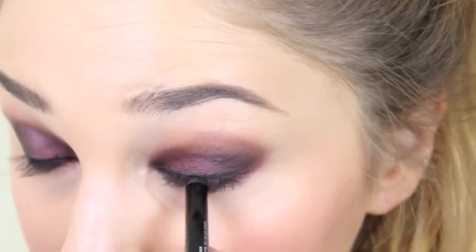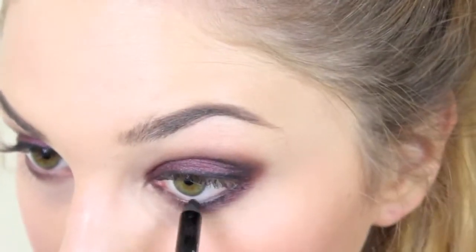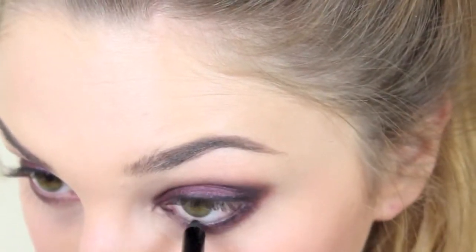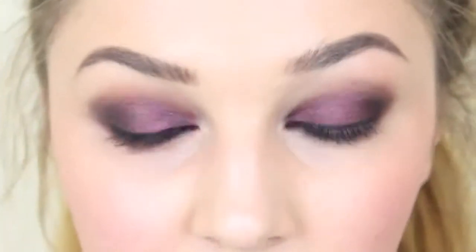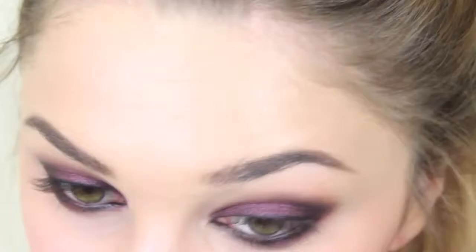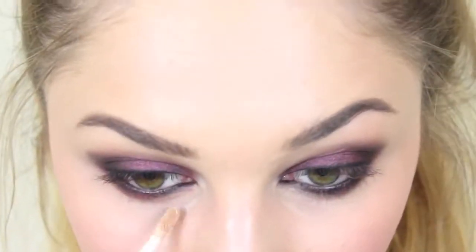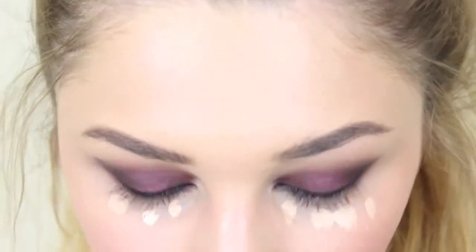If you kind of close your eyes and just press upwards, it'll do sort of like the top line as well, lining your whole eye. It probably wasn't the best idea to do my foundation before I actually did this, because I've got loads of drop-down. I'm going to pop a little bit more concealer just under the eye, using Collection 2000 Lasting Perfection, and just really make it quite bright under there.